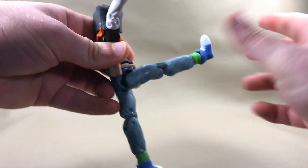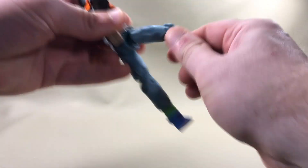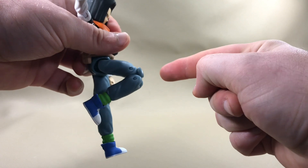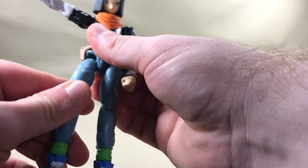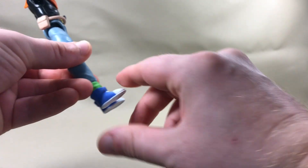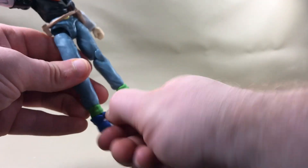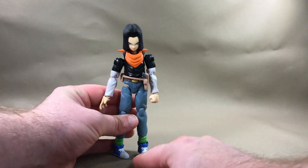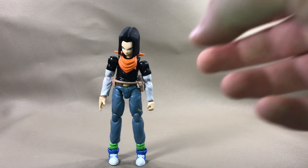When you use that drop down feature, you can get a little bit further, but his leg wants to bend to the inside. You do get a thigh wiggle, and double jointed knees that bend in that far and move back that far as well. You don't get a hinge, so you can't get his leg to do the perfect powdery, but you do get side to side. You can't get his foot to go up at all. That was a good look at Android 17's articulation.